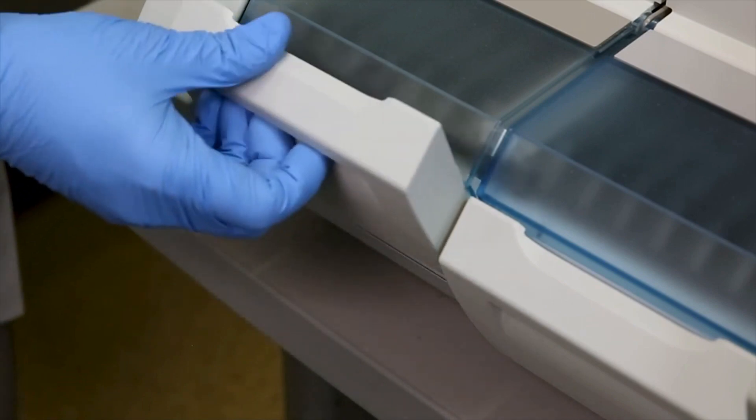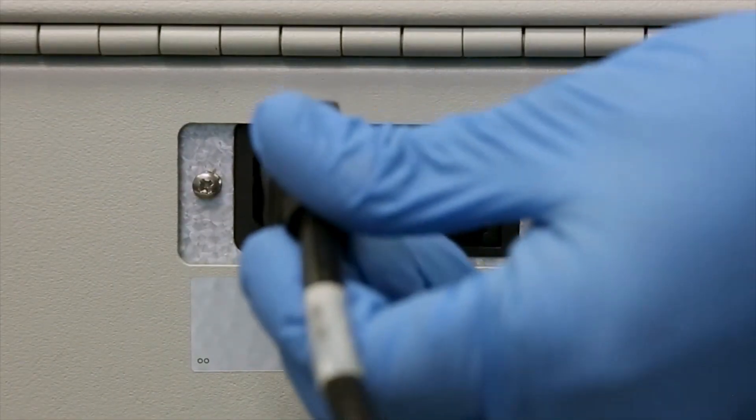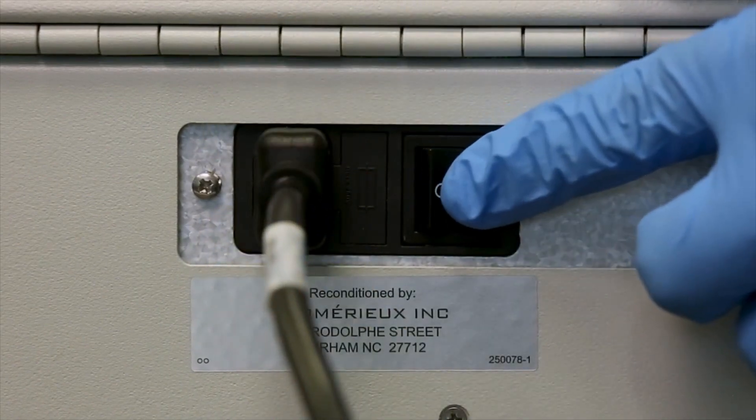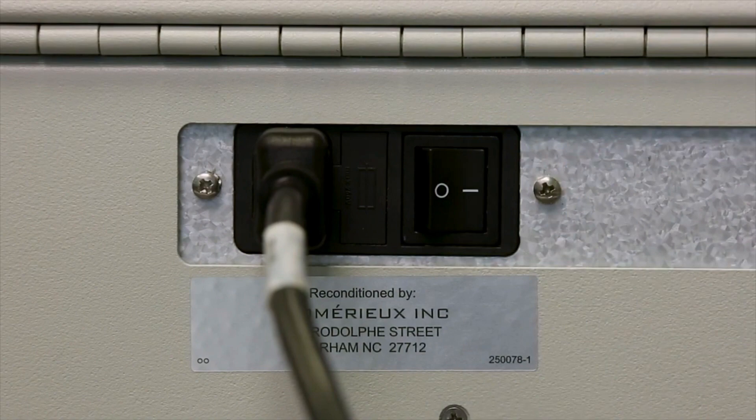If no other maintenance tasks need to be performed, reconnect the analyzer power cord and switch on the analyzer. Follow the procedure to start the ViDIS analyzer and software. The strip trays will move back into place automatically as the system starts up.